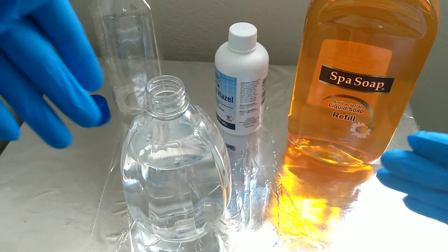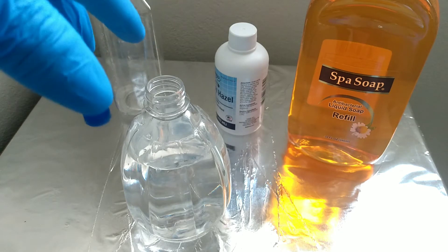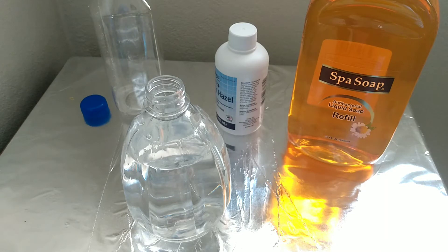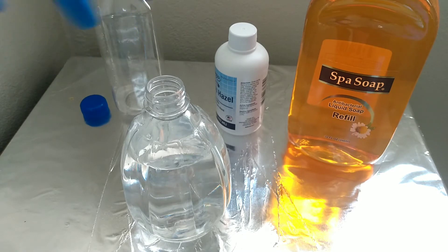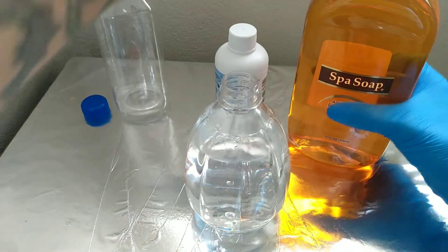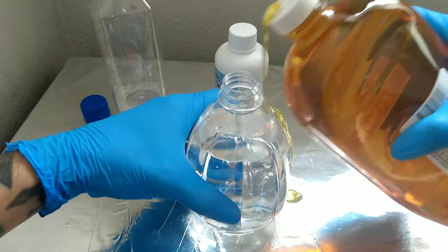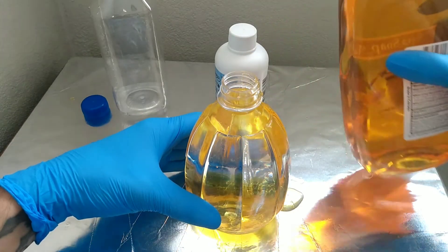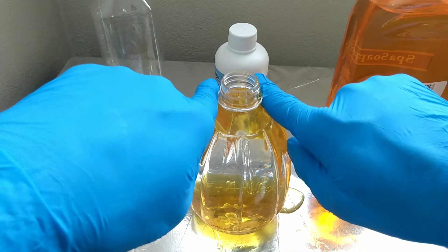I prefer stainless bottles because you can wipe them down and disinfect them — especially in case it wasn't bagged very well, which you should always make sure it is bagged properly. You open this up and it has that nice little hole right there. I accidentally got it everywhere — I'll clean that up. I fill it until it gets to the tip.